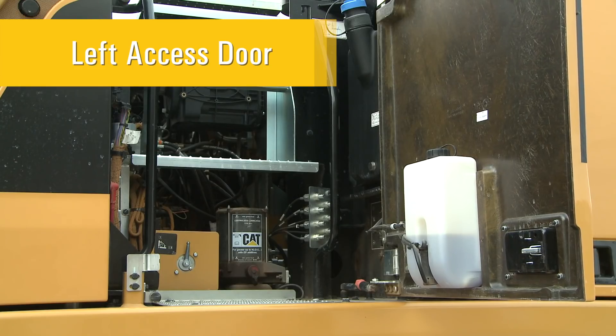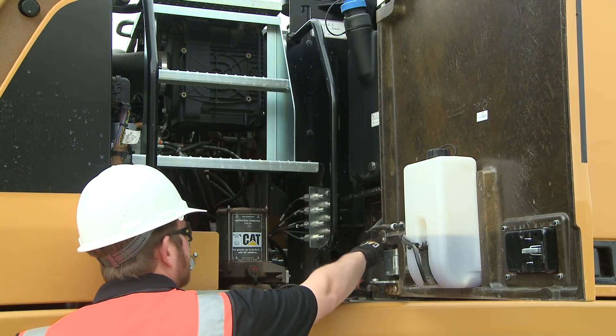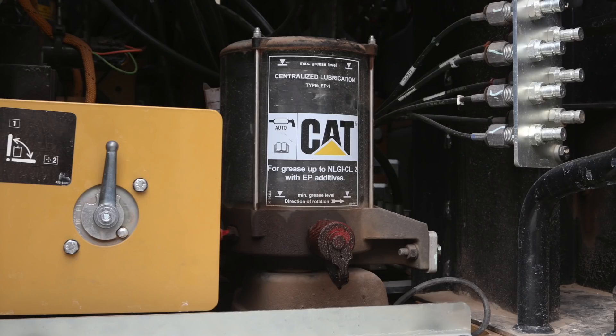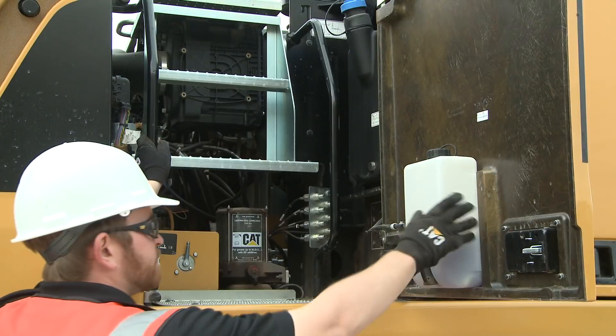Behind the cab, you will find the left access door. Visually inspect the compartment for any loose hoses or leaks. Check the auto lube canister to verify it has a sufficient amount of grease. Check the washer fluid reservoir to verify its fill level.